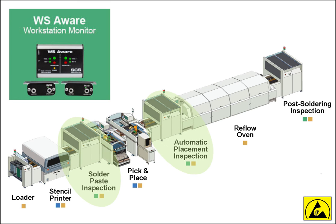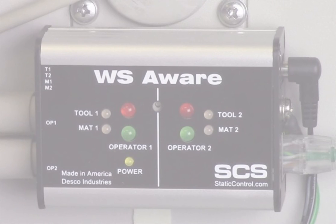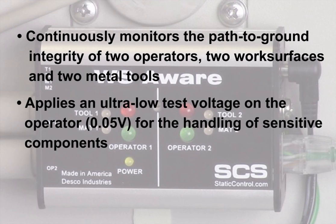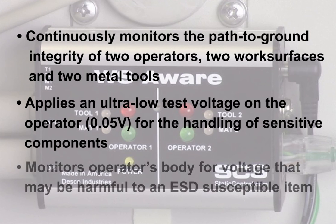The WSAware Workstation Continuous Monitor continuously monitors the path to ground integrity of two operators, two conductive or dissipative work surfaces, and two metal tools. It uses digital signal processing to apply an ultra-low test voltage of 0.05 volts onto the operator for handling of sensitive components. In addition to monitoring the path to ground integrity of personnel, the WSAware Monitor also detects for body voltage.